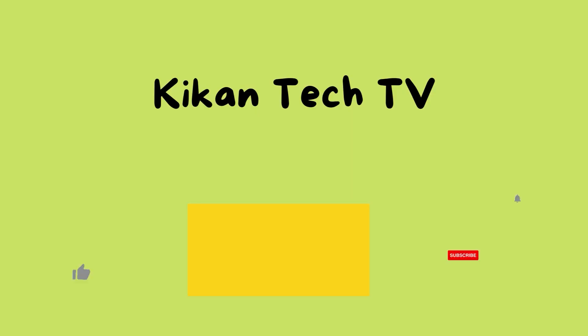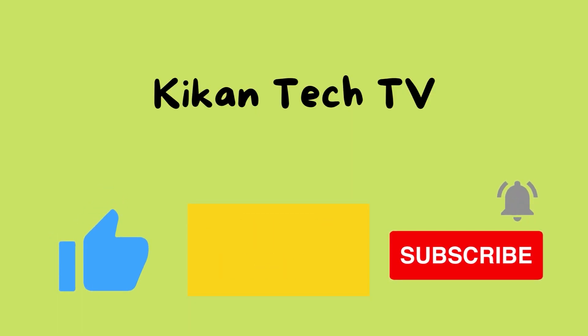Hey guys, this is Chris and I'm just checking back with you 24 hours later with the S22 Ultra. Here are some quick thoughts — so far these are my initial impressions from the first 24 hours with this phone.